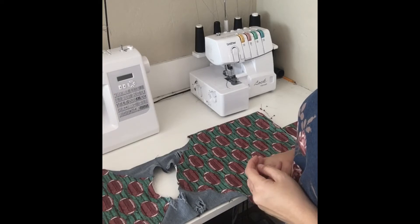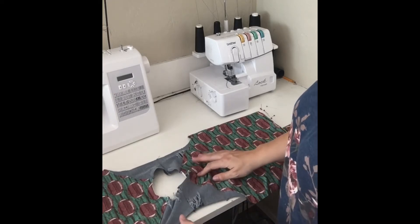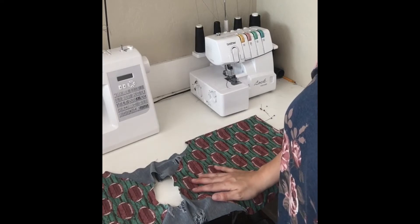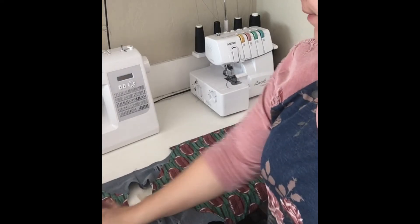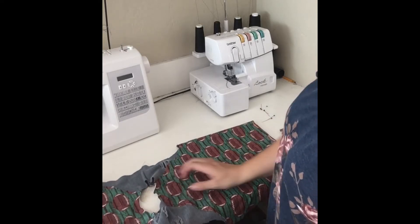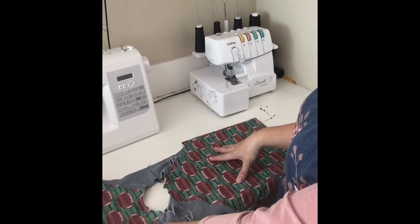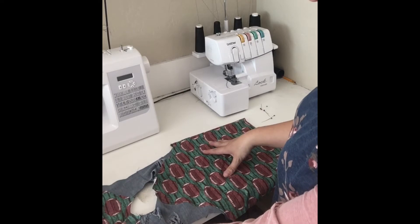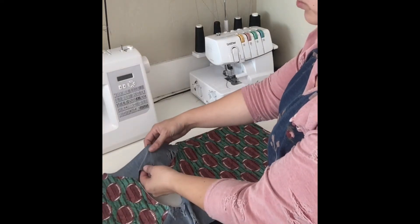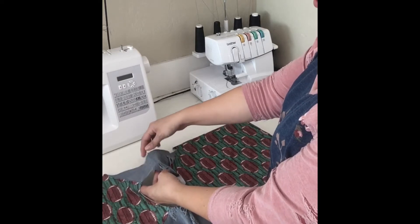Hey guys, we're going to do the sleeves today, and I just wanted to go over really quickly how to ease the curve of the arm side to the sleeve. We have seen a few posts about having issues with that, so we just wanted to go over that really quickly. I've already sewn together my bodice, which is my back and my front, and my shoulder seam is here and it has pressed to the back.